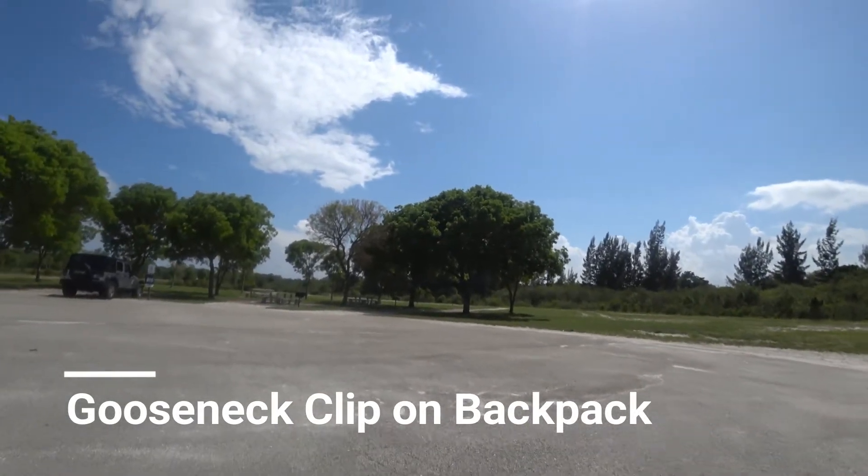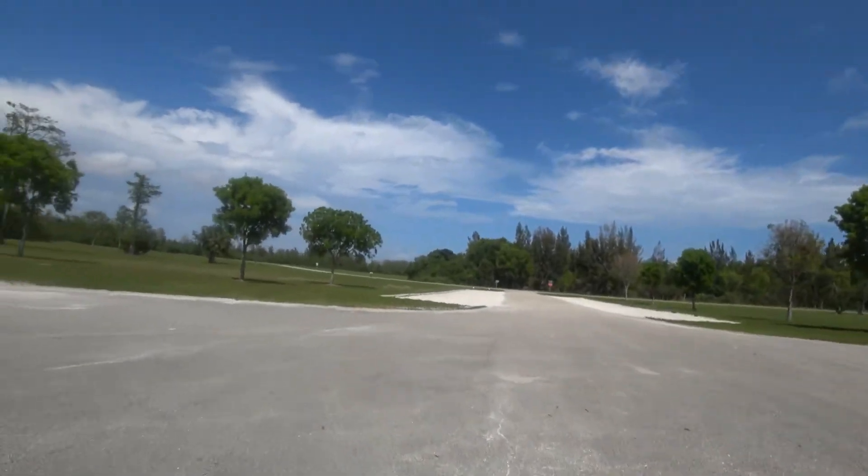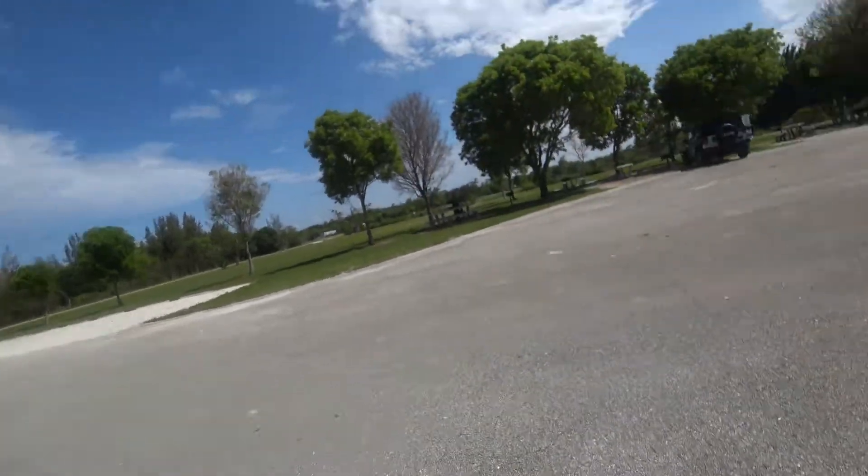So this first round is just me trying a gooseneck clip on a backpack. It's crazy wobbly — it's the same problem that I had when I mounted it to my handlebars. So this is totally unusable.